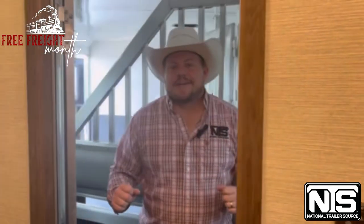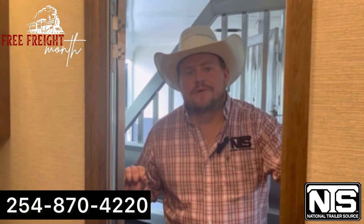This is Cody Corden at National Trailer Source. Thanks for tuning in today. Give us a call anytime at 254-870-4220 and we'll hook you up.